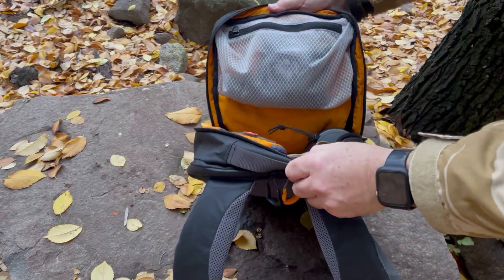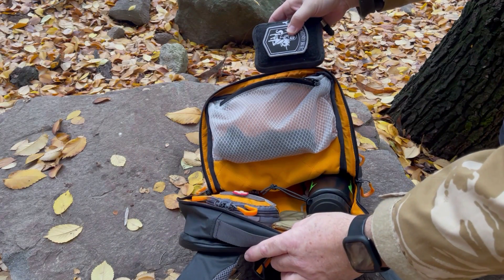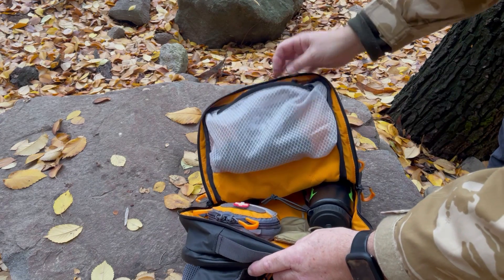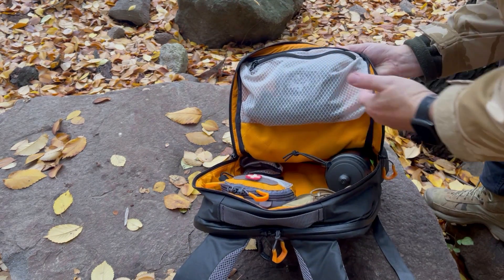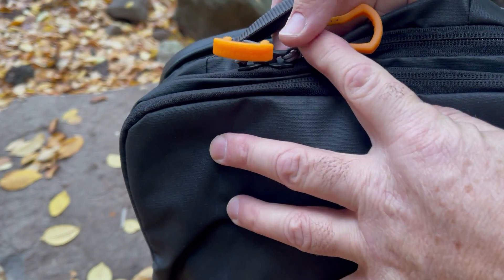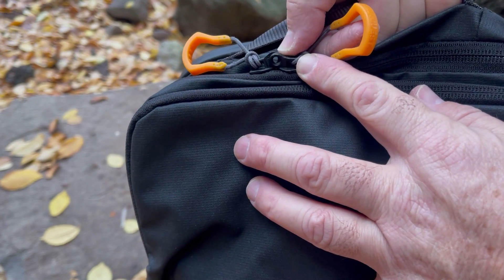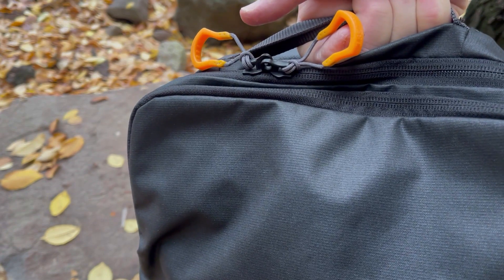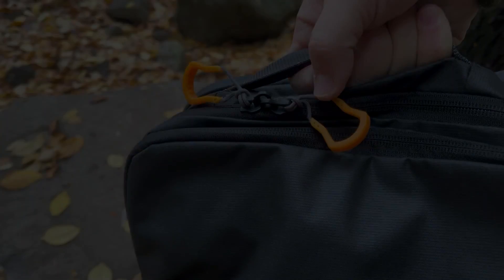Hay otro bolsillo con cierre que te permite guardar distintos elementos. Aquí siempre tengo mi pouch de Green Room 126, este pouch chiquitito que se llama Tunatin, y como ven está hecho en una malla blanca que te permite algo de visión de lo que está en su interior. Tiene también estos cierres que terminan en un sistema que te permite colocar un pequeño candado y así proteger tus cosas valiosas de tu mochila.